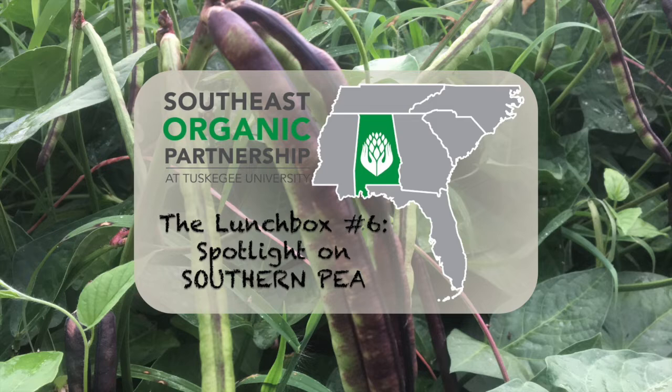Welcome, good morning everyone, or good afternoon if you're on the east coast. We are the Southeast Organic Partnership at Tuskegee University. Today we are going to be having a spotlight on southern pea, mostly with regards to pest issues or disease issues.